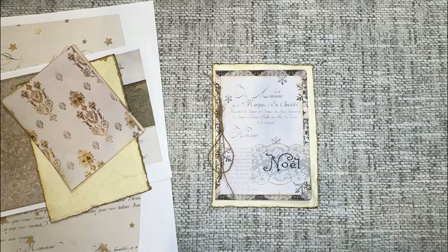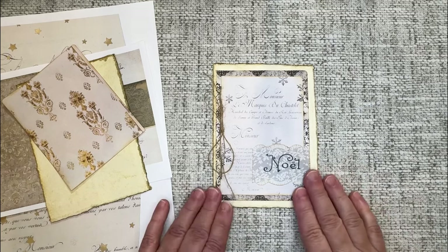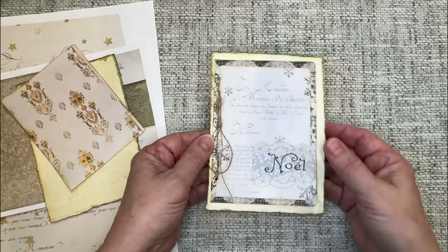Hi everyone, this is Sharon. Today I thought I would take you along for a little craft with me while we work on my December design team project for Lydia at Raindrop Lila. It's that time of year for me to make and send out Christmas cards, so that's what we're going to be working on today.